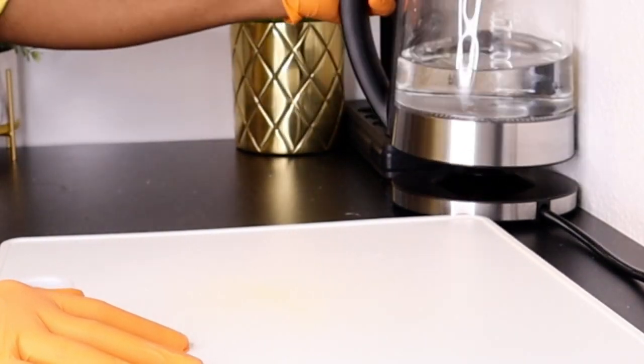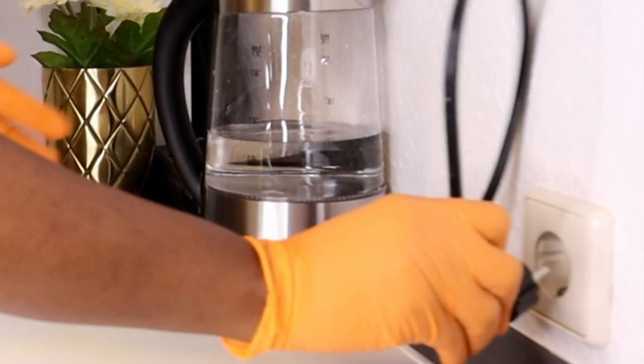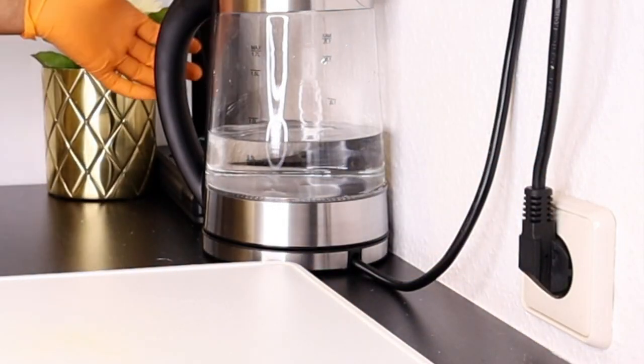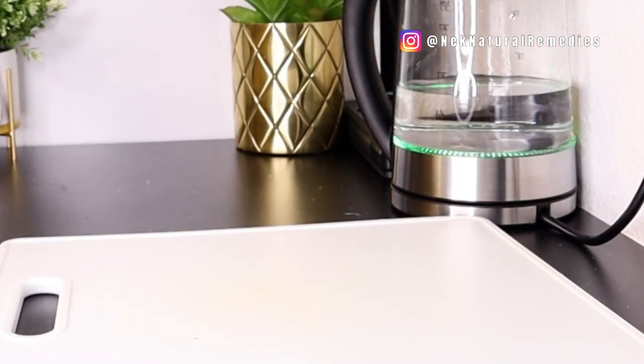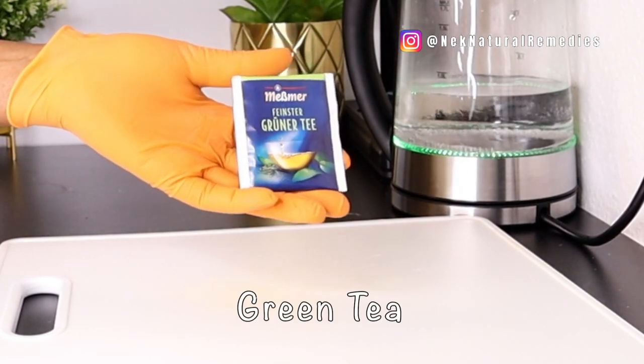Hi everyone, welcome back to another video. In today's video we're making a very healthy and effective smoothie that will help you clean your eyes, detox your eyes, and get brighter and cleaner eyes. If you have been suffering from cataract, glaucoma, or blurry vision, this drink is very good for you if you drink it consistently at least two or three times a week.